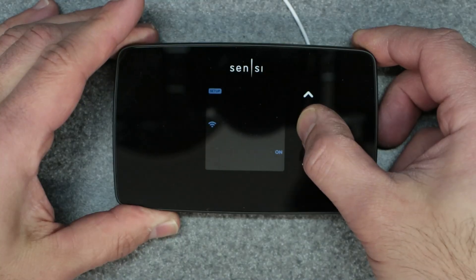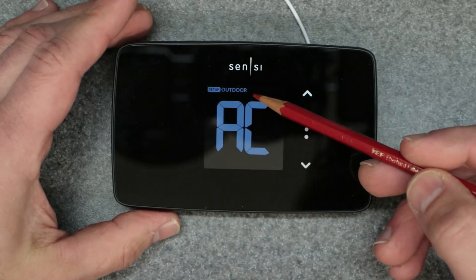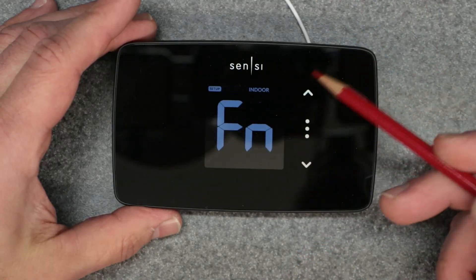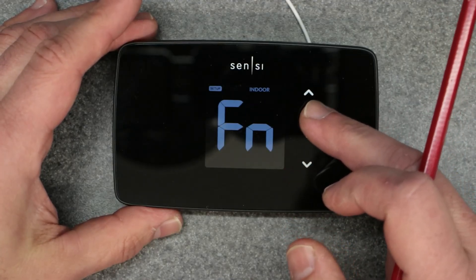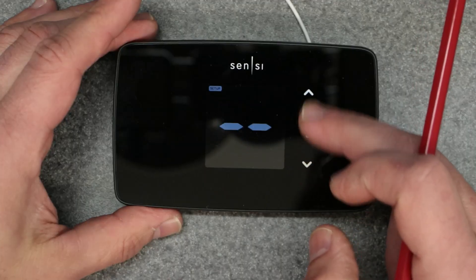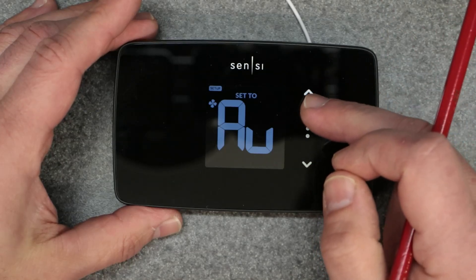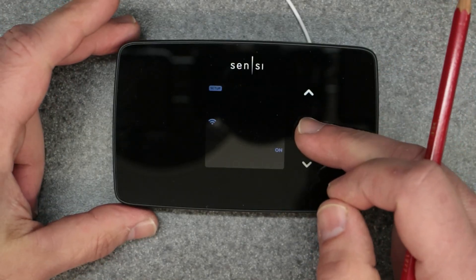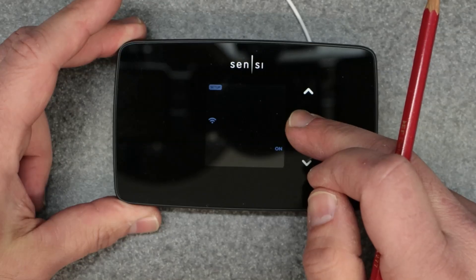Keep holding it down to get to the menu. You'll see a new feature asking for the outdoor type — AC or heat pump. I'll select AC. Then the indoor type: furnace, gas, or electric — I'll select furnace since I have radiant heat. Use the three buttons to advance. There's another selection for six, two, C, or nothing — I'll leave it on six. Then the fan setting and your temperature scale.